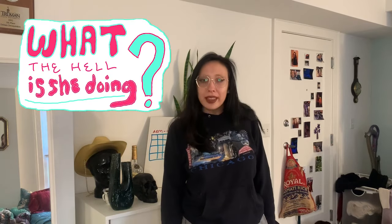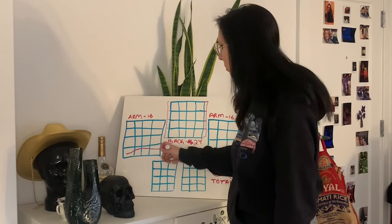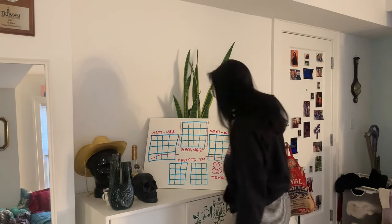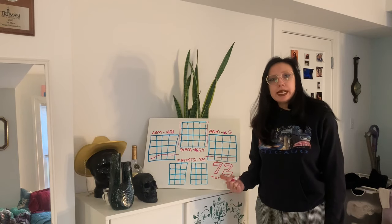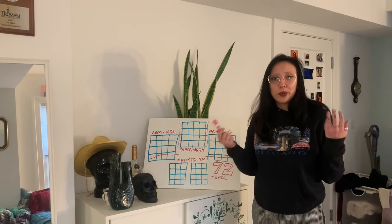She wants me to adjust the sleeves, which is perfectly fine — it's her sweater. And you thought you saw the last of 'What the Hell Is She Doing,' but you'd be wrong, for another mistake has been made. The arms are now three by four, which means we're back to 72 total squares — which means I didn't need to make those eight extra squares after all.